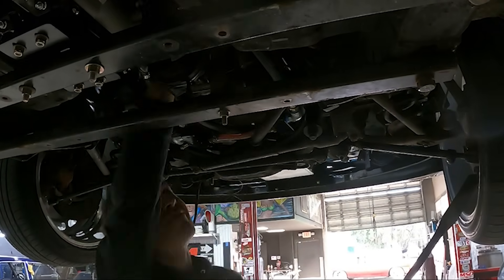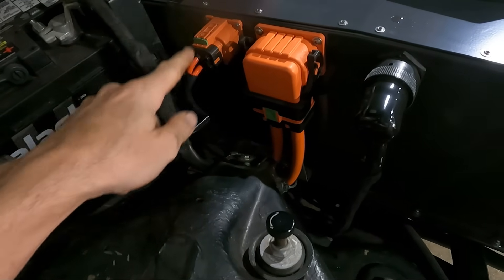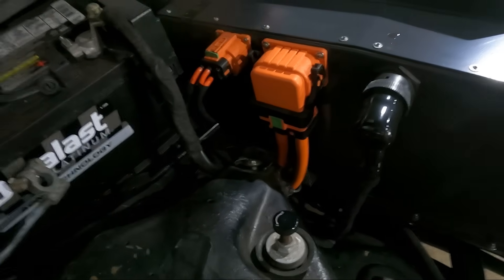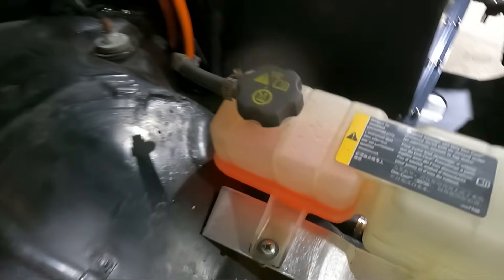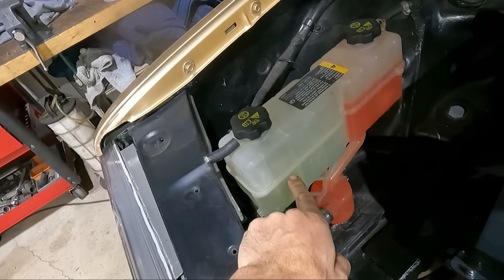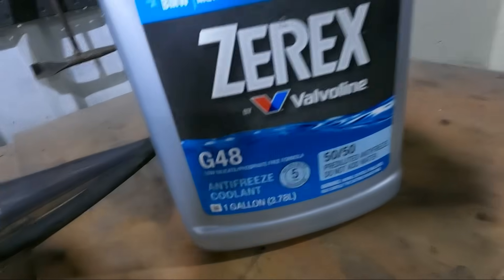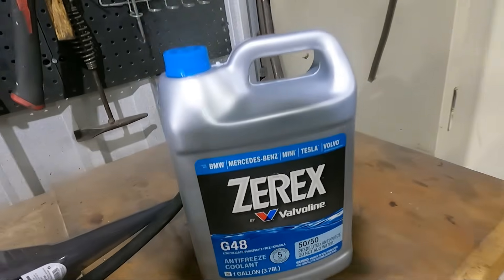We've got our HV connections between our charger and the battery, and from the battery to the air conditioning. Now that that's done, we had already primed our battery coolant, but next we've got to prime our Tesla drive unit coolant. I've got here our Tesla blue stuff.